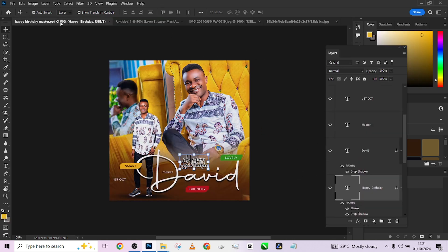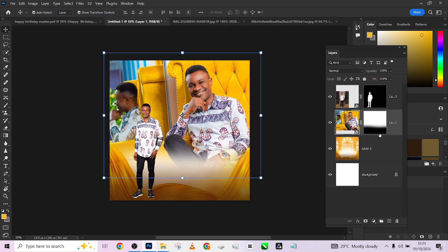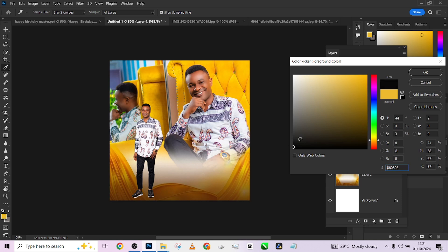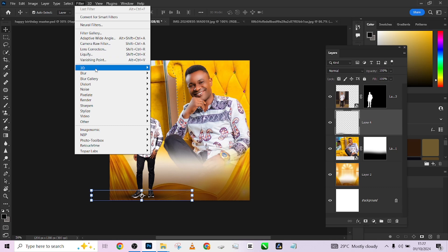If you notice, the feet don't have a base. So come under this layer, create a new empty layer, then pick my brush and choose my foreground color to be black. Increase the flow a little and dab on it, then transform it — take it down — to create that base shadow so that our model's feet will not be floating.